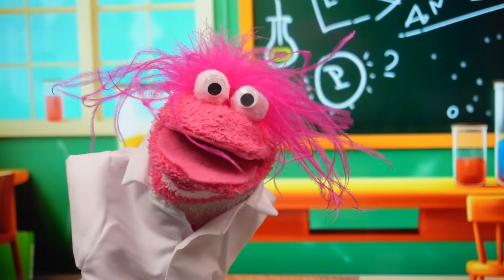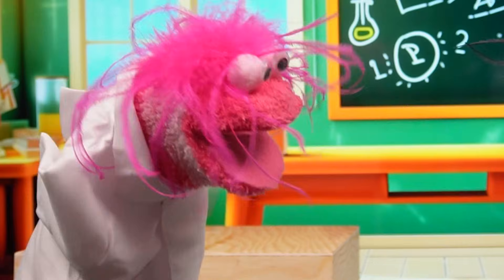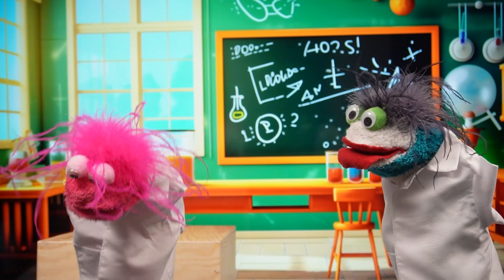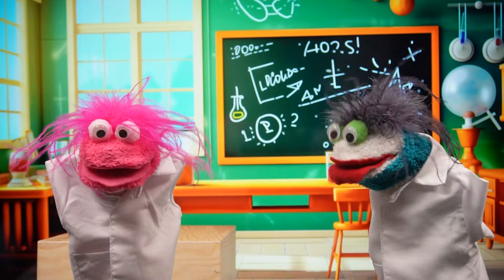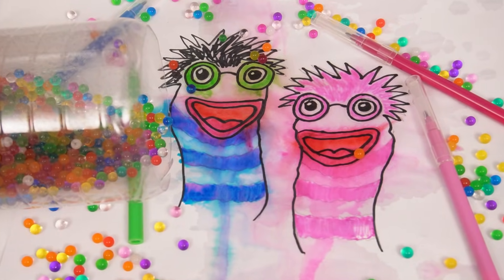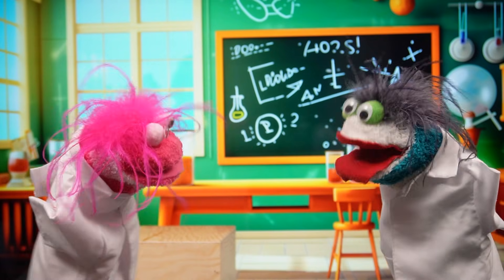Oops! Oh no! I've got our drawing wet! I'm really sorry, Fizzy. That's okay, Phoebe! Whoa! Look how the color is spreading across our drawing! Cool! I wonder why that's happening.